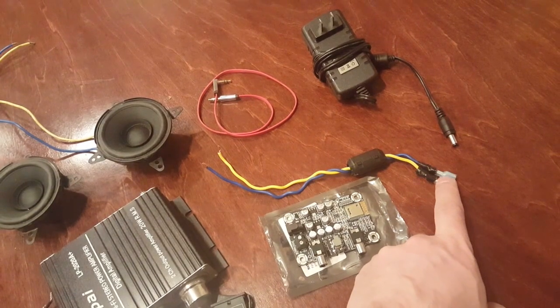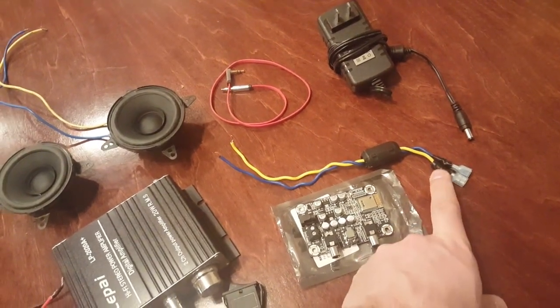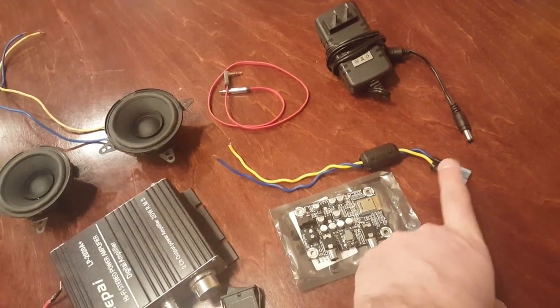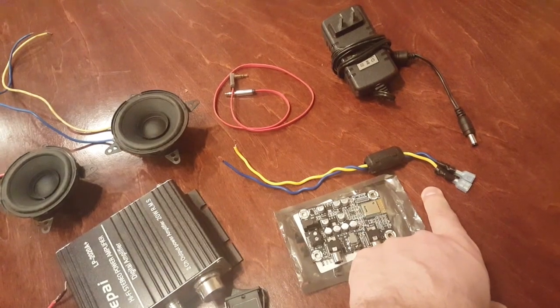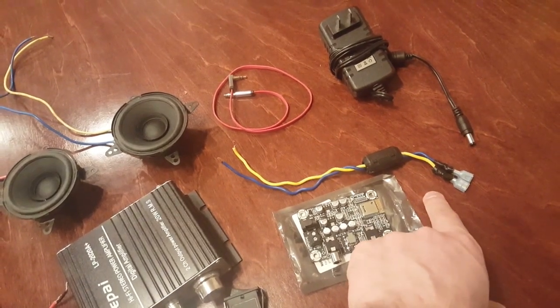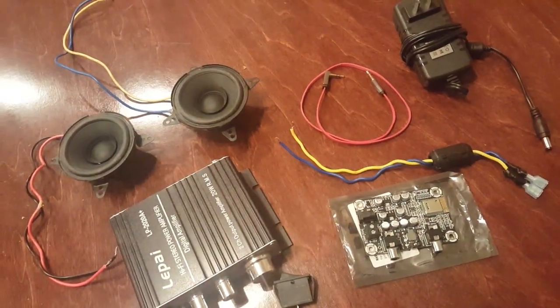Now these quick wire connectors right here — you're going to notice I have taped them on with electrical tape. This is not permanent. Don't hook this up permanently; this is only to test and show you how to hook these up. When we do this permanently, it will be shrink wrap. And we have a 3.5-millimeter cable.